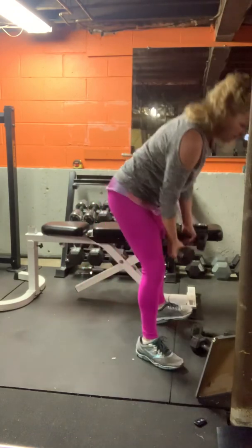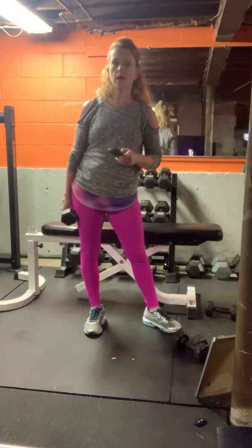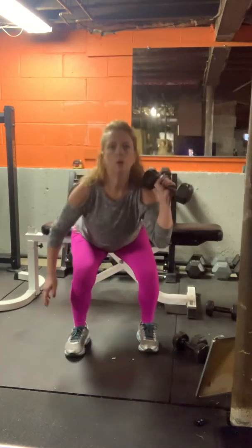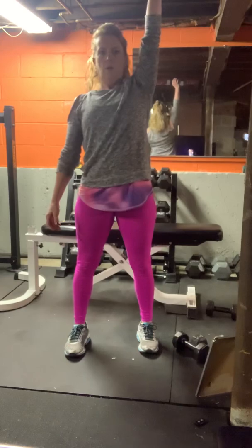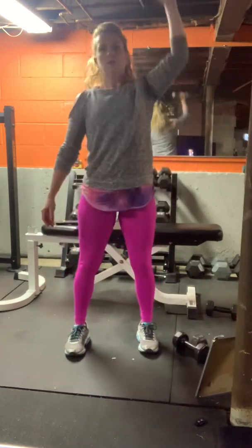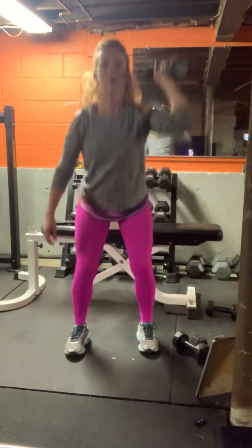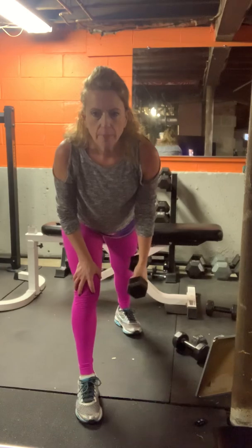Rest — grab a sip of water. We're starting from the top, which is squat press, one weight. If you want to go a little heavier this time, go for it. Ten seconds. Three, two, and one — right leg back, we're lunging down.